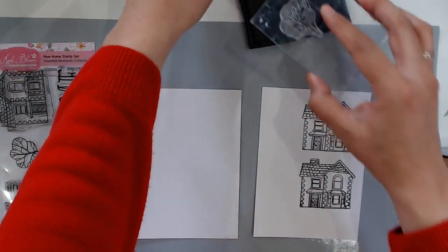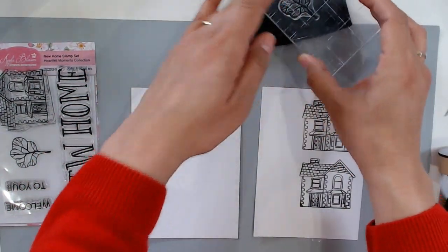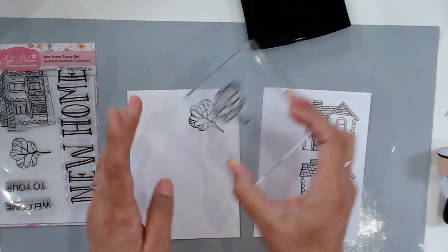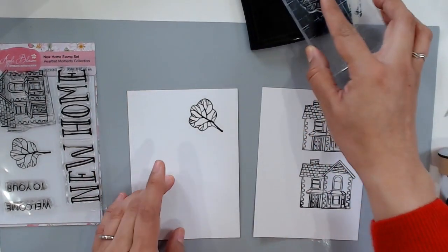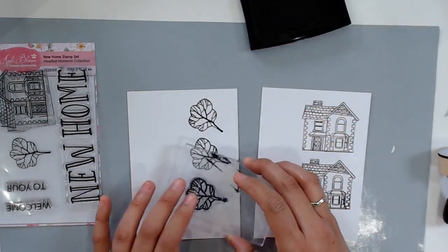Now I'm going to stamp my tree and I need about five — I think I used five for my card. You can add more if you'd like. I'm just going to stamp a bunch of little trees and then we're going to watercolor these images.